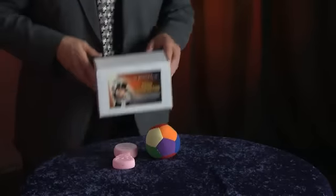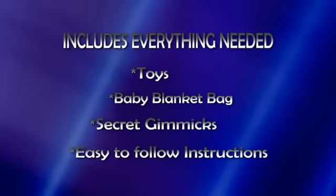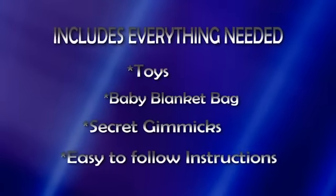Everything you need to perform this mystery is in this box. In addition to the toys, you get the baby blanket bag. You also get the secret gimmicks and very easy to follow instructions. There's no sleight of hand required. It can be performed completely surrounded and everything can be examined. Audio transposition. You're going to love it.